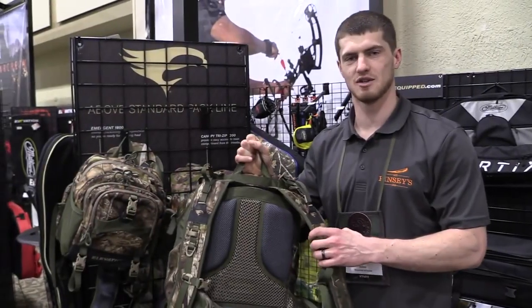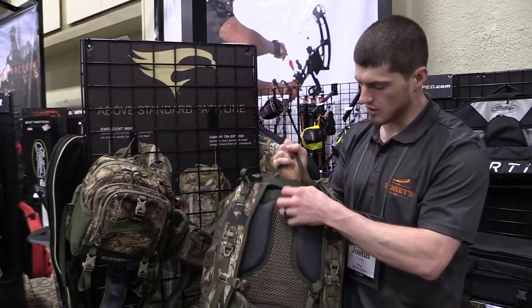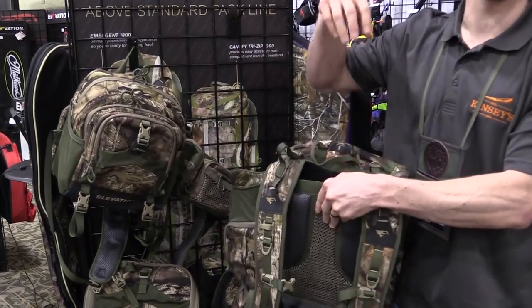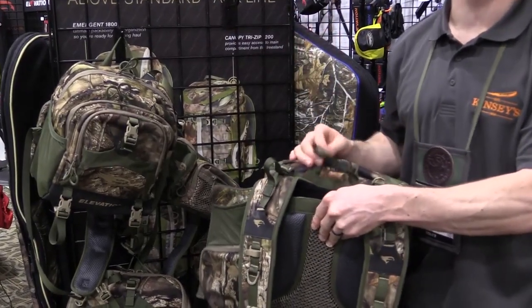Two of our packs have an adjustable yoke system where this whole entire back piece is removable and adjustable, so you can really fit it based on your height and get it fit to your body size.